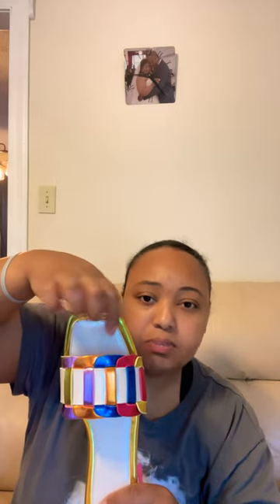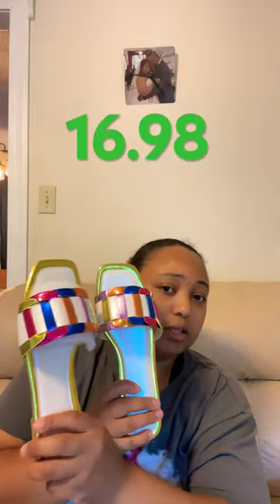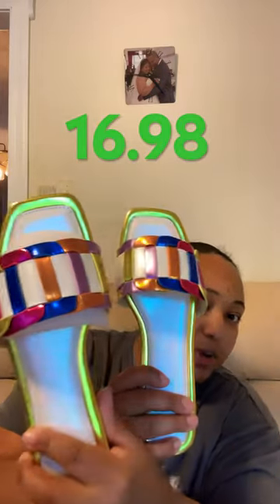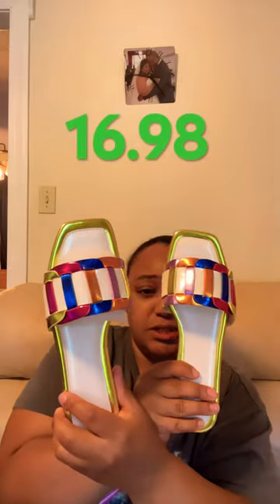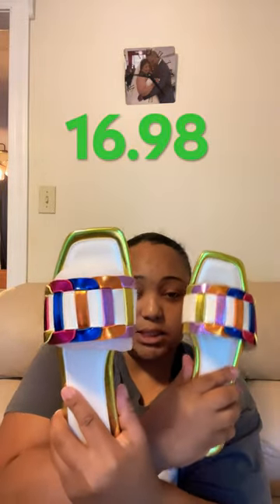...cushion for the toes, a bubble cushion right there at the toe for comfort. But these were $16.49 — if the price is different I'll list it at the top of the screen. They're super cute, the metallic look. I'm supposed to be strictly tennis shoes right now, I don't even know why I bought them, but yeah they're cute. I got these in a size eight and they do fit.